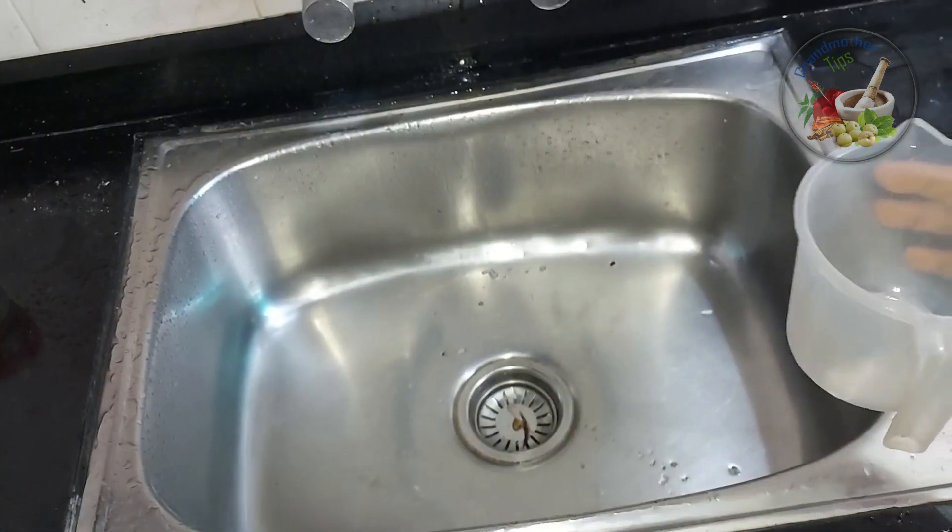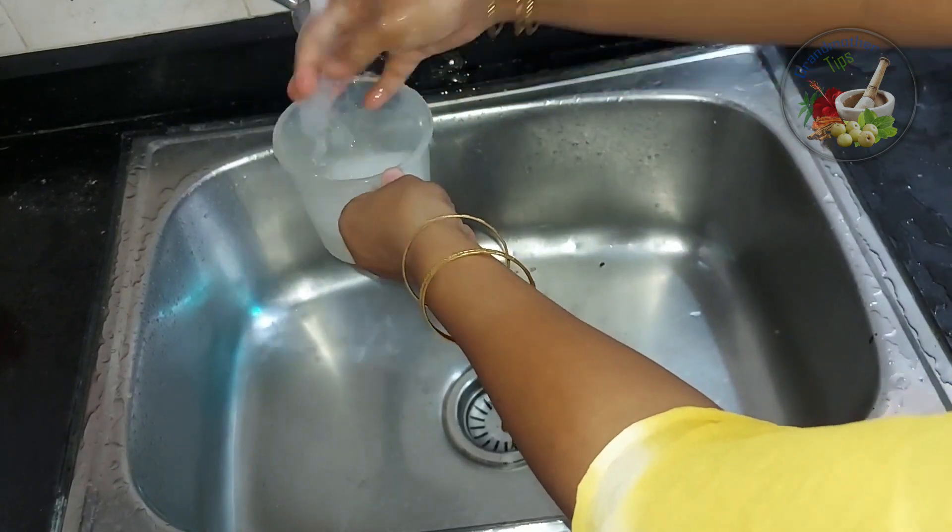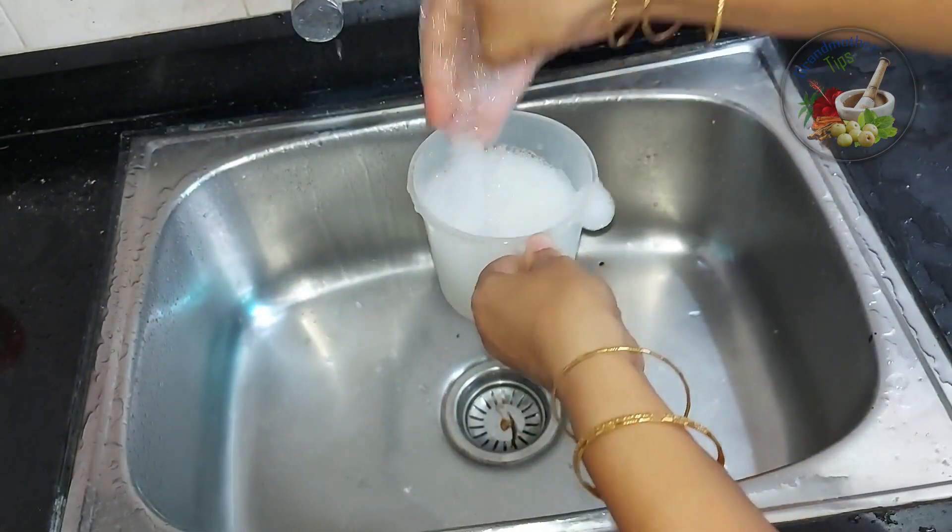I will mix it with soap. I will mix it with a little bit.